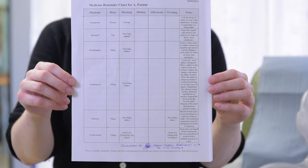You will be discharged from hospital with a medication guide like this. It will tell you what medications you need and how to take them.